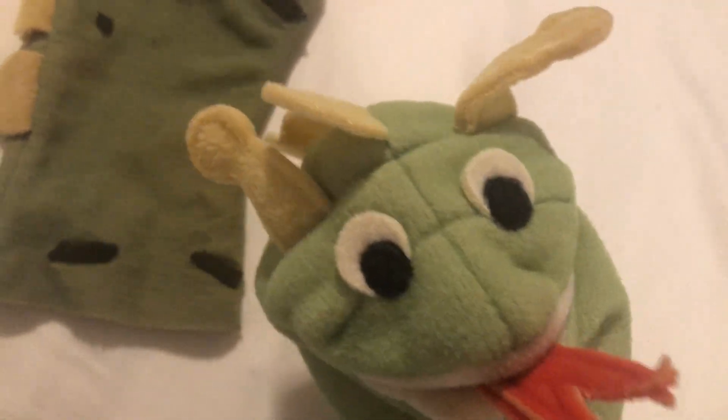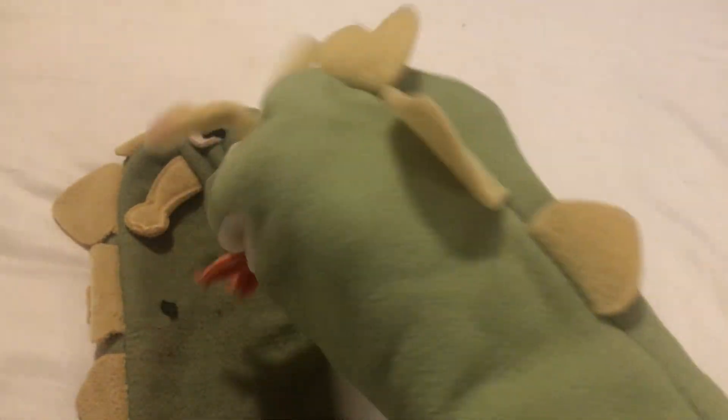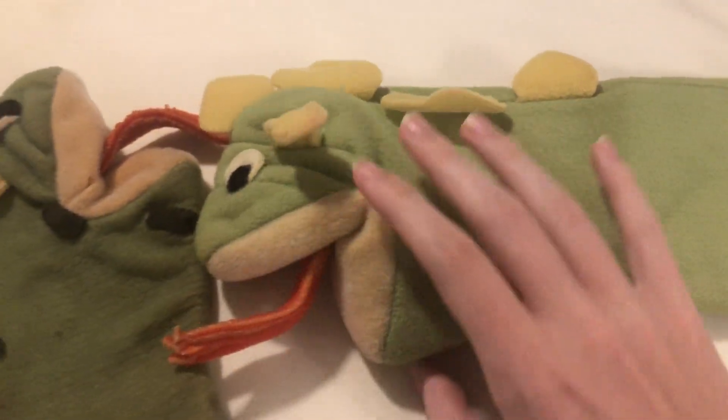Let me show you his 'blah' recreation. Blah! Blah! That very infamous scene from Baby Mozart, of course. Absolutely in way better condition than this one right here. There are no tears anywhere on his body, no tears in his scales. The scales are not falling apart. The tongue's in better condition. The mouth — everything is in better condition on this one.